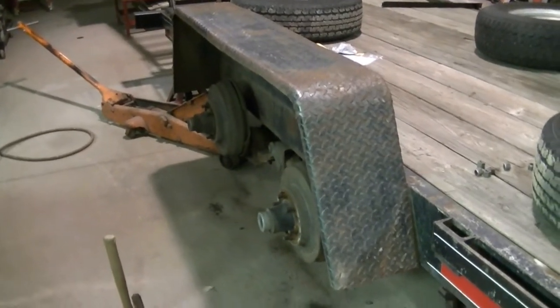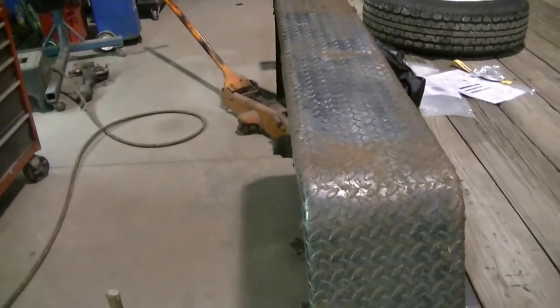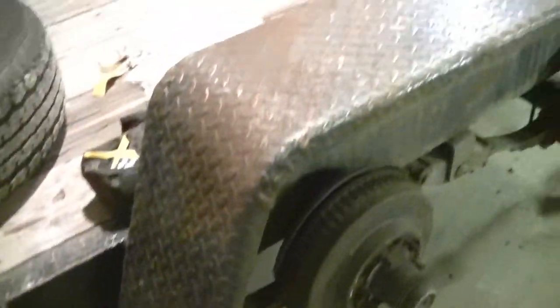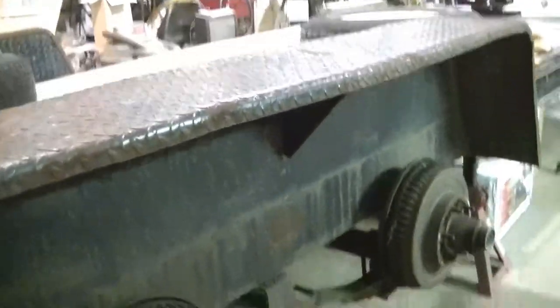After a bunch of beating and a huge blister later, I'm pretty close. I broke some welds — I need to repair the weld right there. I got another weld that needs to be fixed, but it's pretty close.